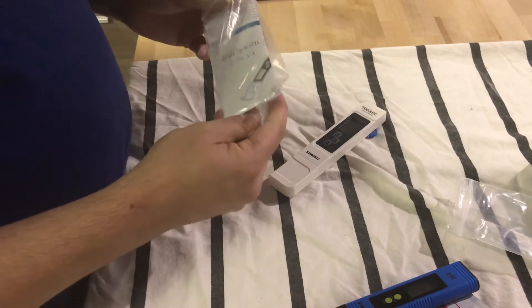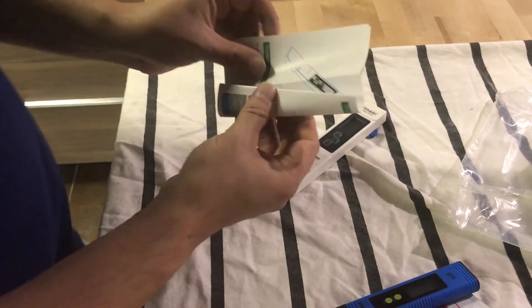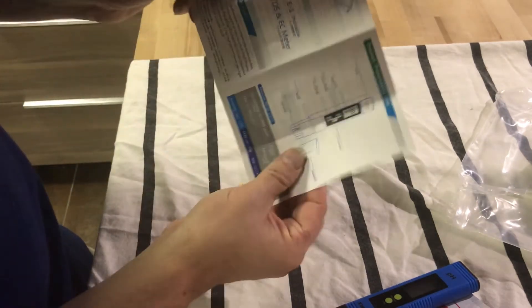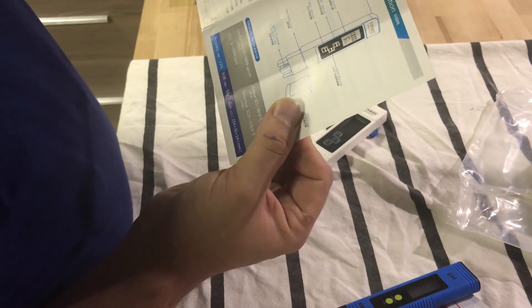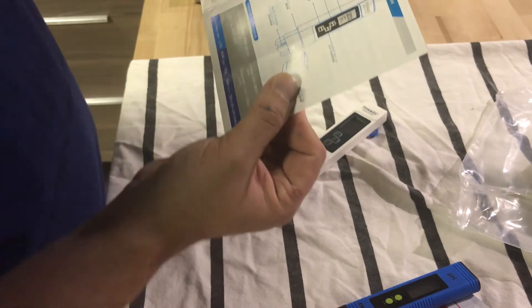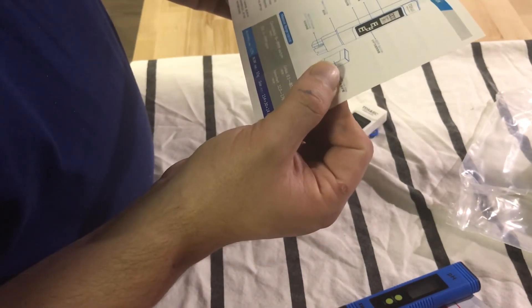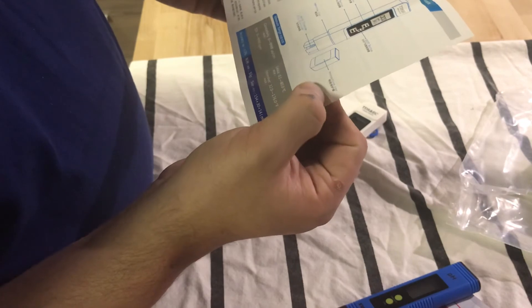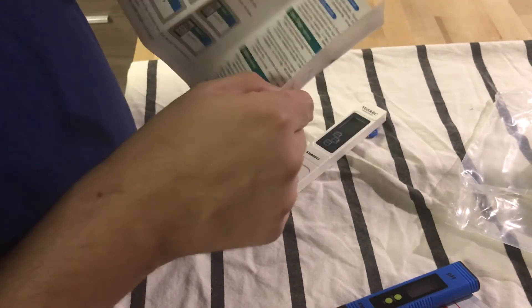There's a way to calibrate this. On the TDS meter I can see the battery case, LCD screen, on and off button, hold button, immersion line, and protective cap — so a bunch of stuff on here that I gotta read.